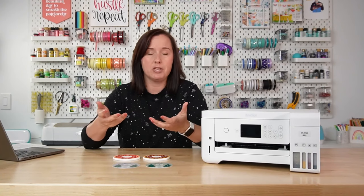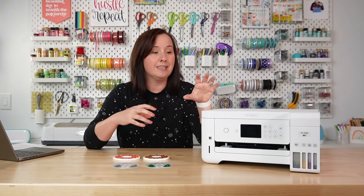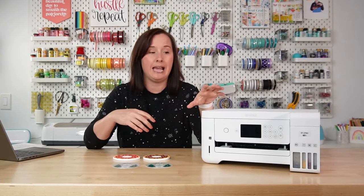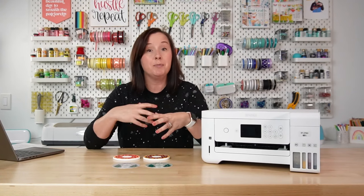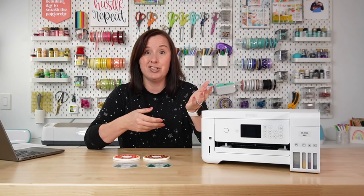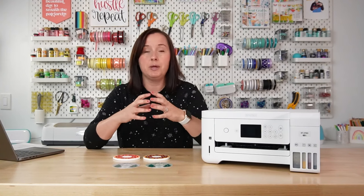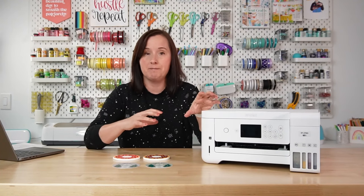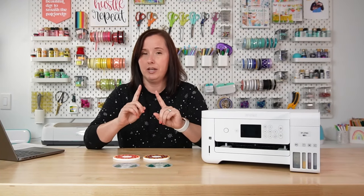So why might color vary so much? The biggest reason is the color profile within your computer. This printer does not know it has sublimation ink in it, so it's laying down ink as though it were the actual Epson ink that came with the printer. So we basically have to put a small piece of code called an ICC profile into our computer to tell it to lay down the ink differently.